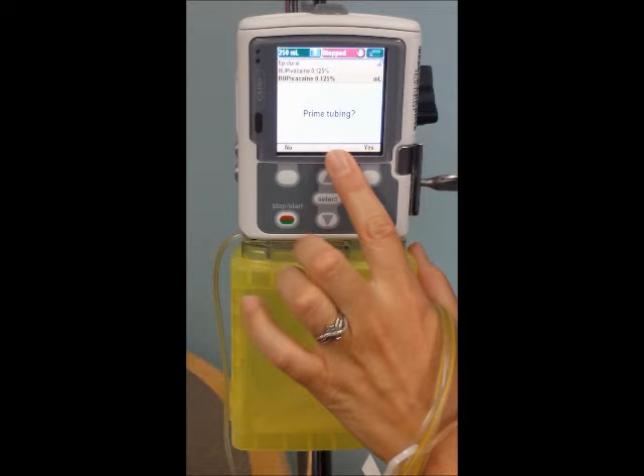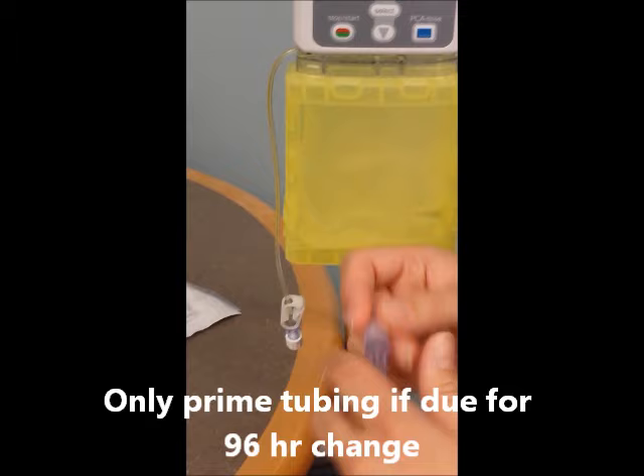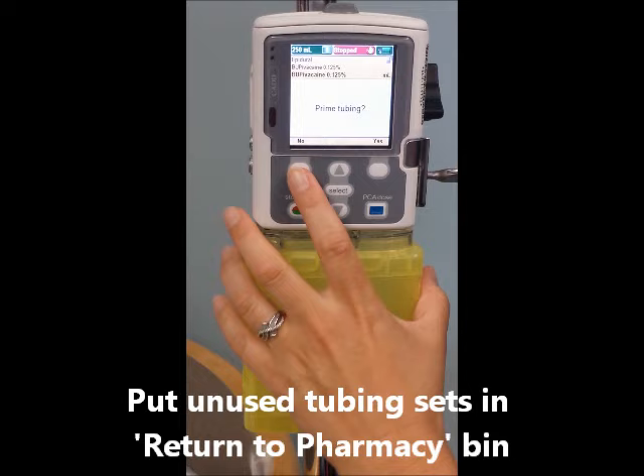After changing the reservoir volume, the pump will ask if you need to prime the tubing. In most cases, you will not, unless the 96 hours have passed and you need new patient tubing. If that would happen, you'd connect the new patient tubing to the pigtail and choose yes. As I said though, in most cases, you will choose no.